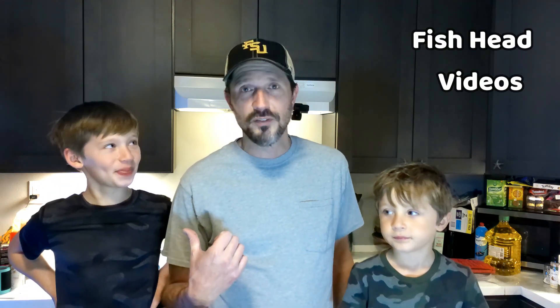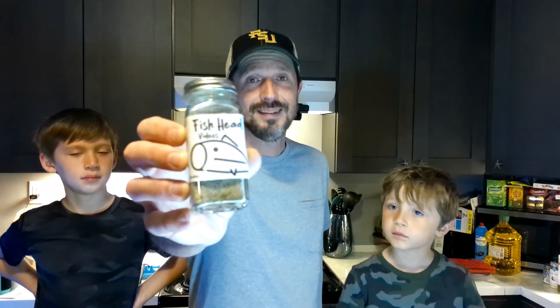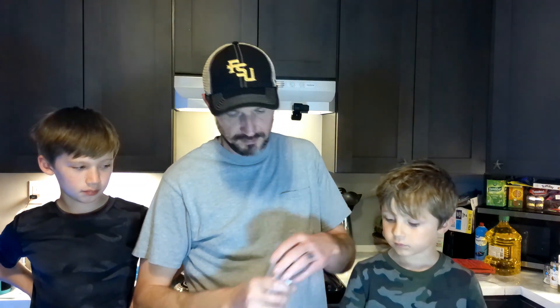How's it going everybody, Ray here with Fish Head Videos. Today I'm with Dylan and Lucas. We're going to make a super simple inexpensive dinner. We're also going to try out some of the new Fish Head Videos seasoning that we're working on for chicken and pork. It's not quite perfected yet but we're gonna try it — we're getting close.